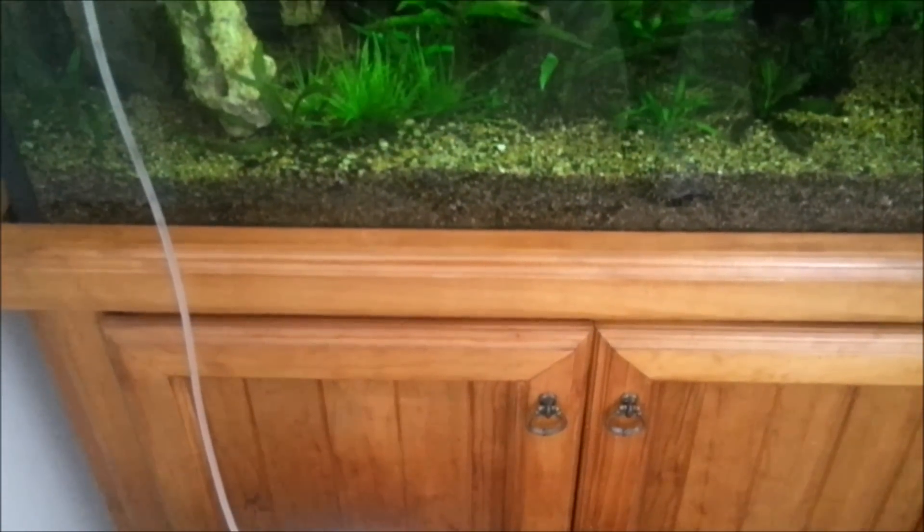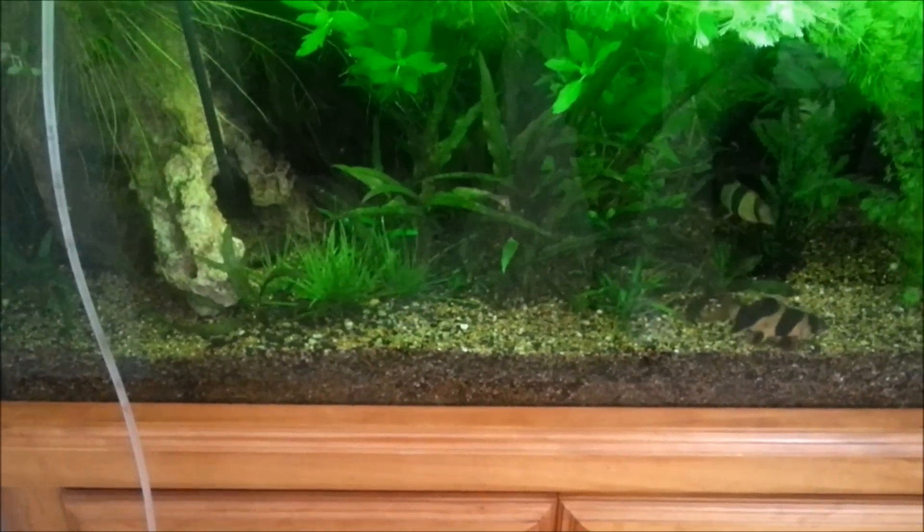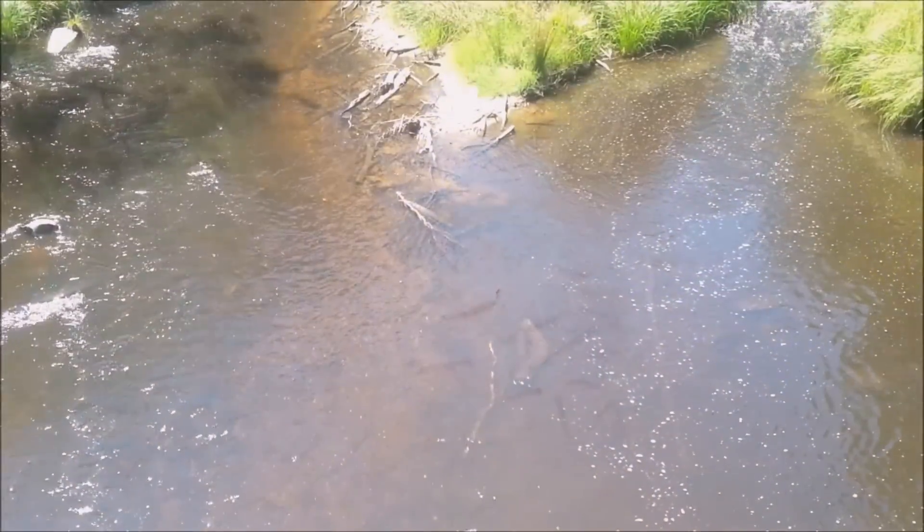The tropical fish that we keep may come from local breeders in your local city, or they may be wild-caught from halfway across the world, and you will need to find out what it is that they want with their water to help them survive in your aquarium.